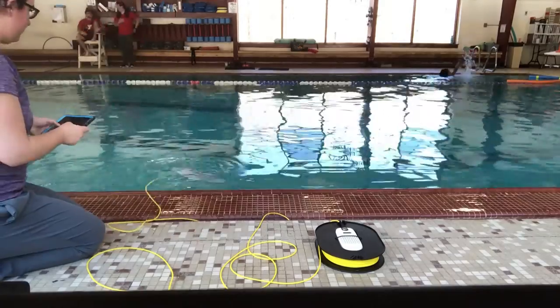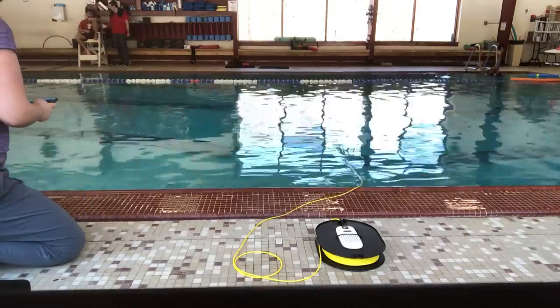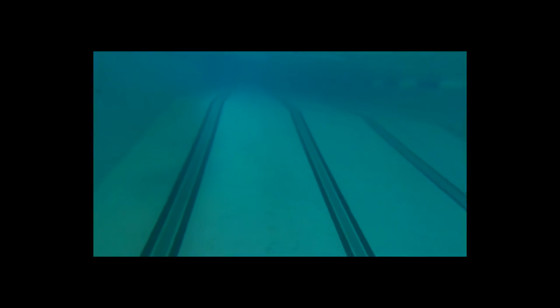I use a tablet to communicate via Wi-Fi to the control center — that device that remains topside or on land — and the Trident remains tethered to that control center as it dives. One cool feature of the Trident is that it floats when not in use, so you don't have to worry about it sinking immediately upon putting it in the water.